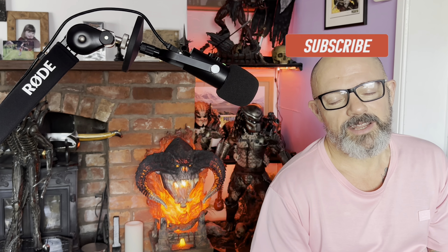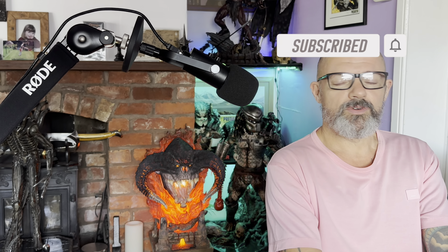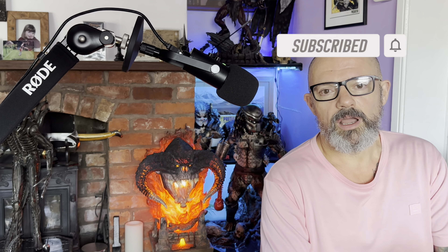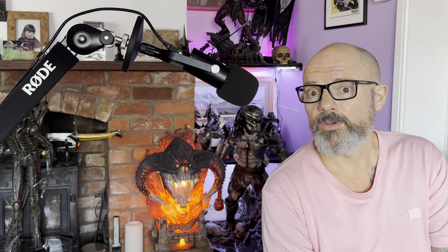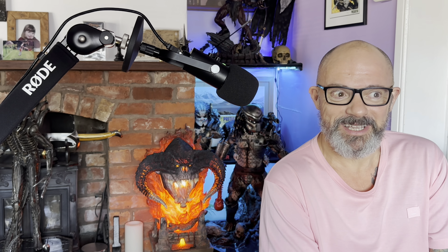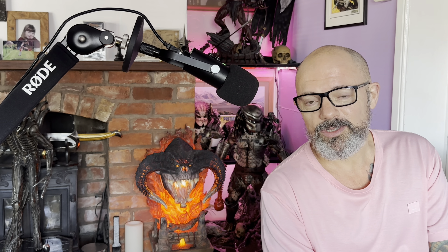If you've enjoyed the video, I'd really appreciate a click on the like button, and if you're new here please consider subscribing to the channel. I do know what the next video will be — I'm going to film it today actually, which is why I'm doing this first thing in the morning with the lighting rig. I'll catch you on the next video in a few days' time. Until then, take great care of yourselves, have a fantastic weekend, and I'll see you all very soon.